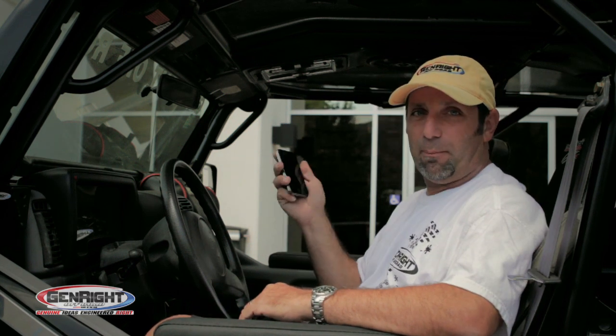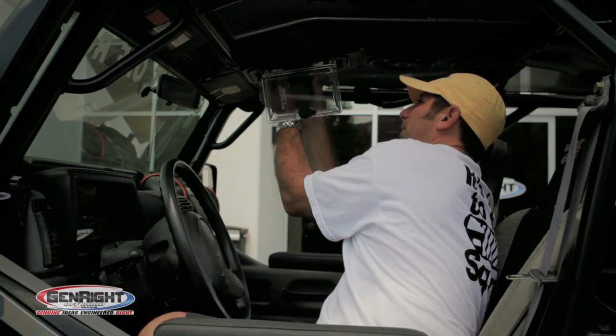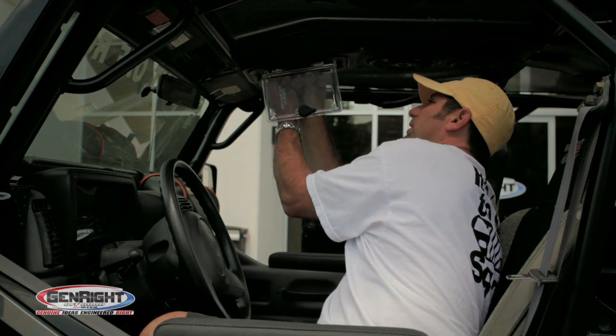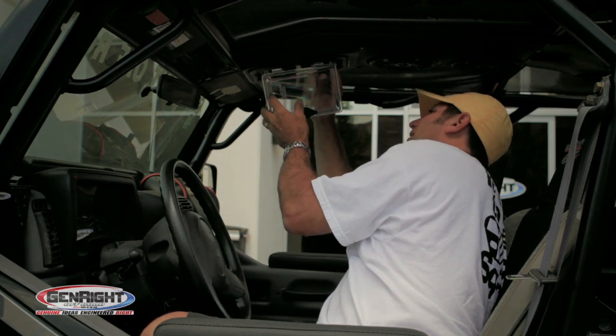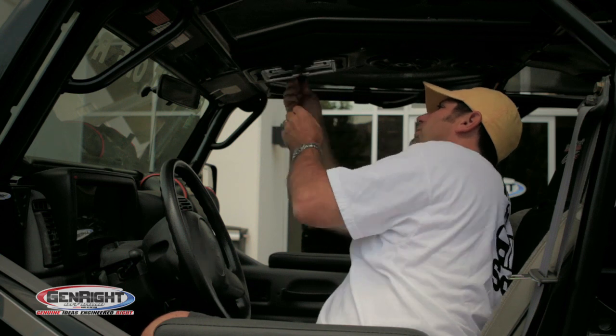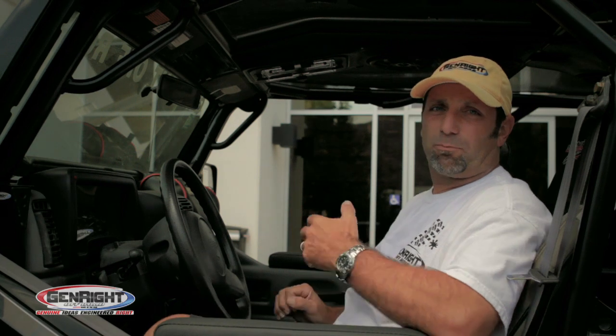You can just take your iPod or iPhone and pop it into this completely sealed system. You lock it down — it's all watertight and dust proof.